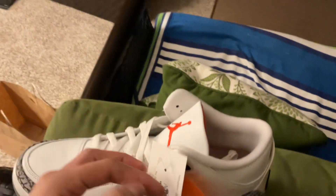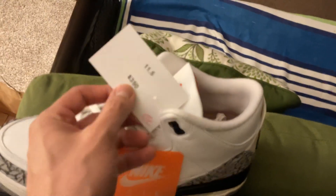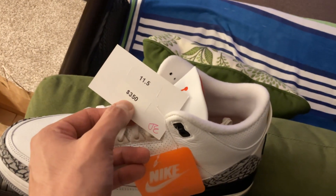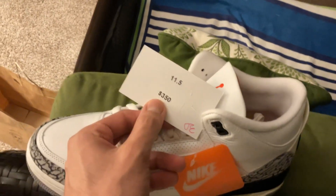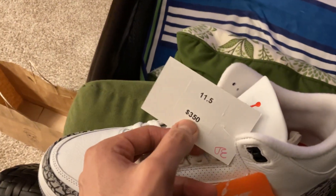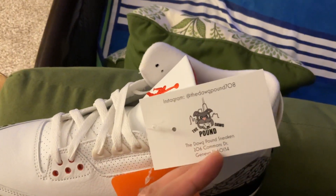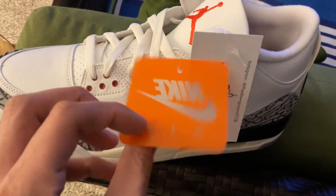I decided to pick these up at the Dog Pound Sneakers. On the tag it says $350, but with cash they give you $20 off, so I decided to pay in cash — $330, not $350. Size 11.5, as you see. The Dog Pound Sneakers, located in my area — very nice, cool, down-to-earth people.